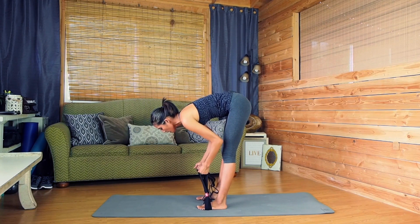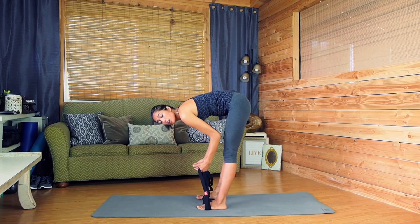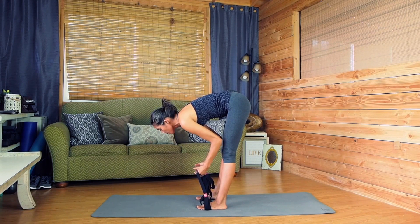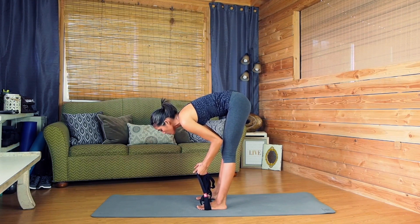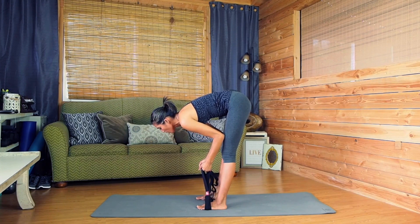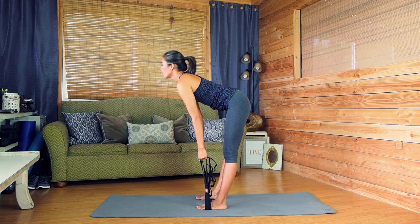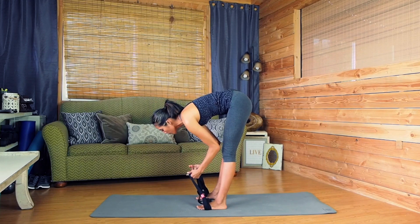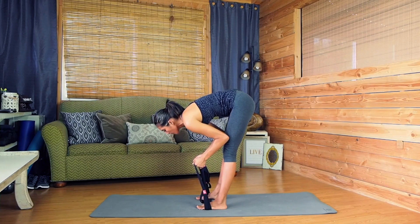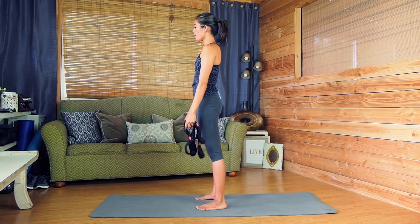The most important thing with flexibility is that you bring yourself to the brink of discomfort. You should never feel any sharp pain or joint pain, but if you feel your muscles start to tense up and you get sort of a burning, hot pain, that's where you want to be. If you can hold it, breathe in and then exhale and find relaxation and peace with the posture — you're going to really increase flexibility. From here, take the straps out, exhale, coming up.